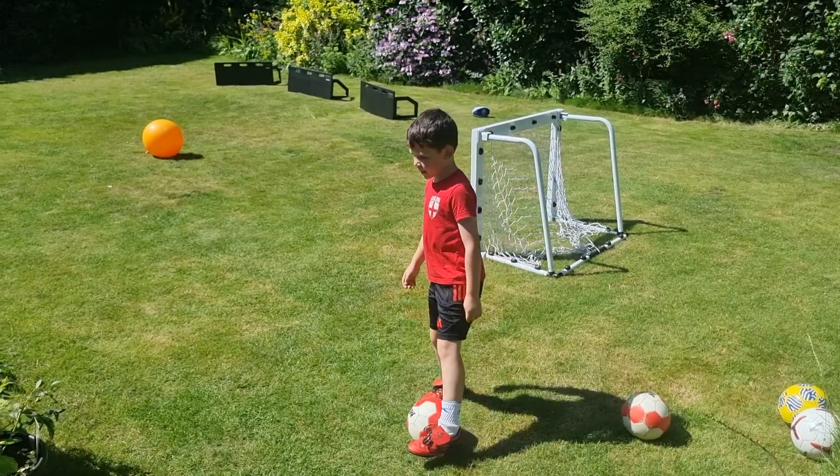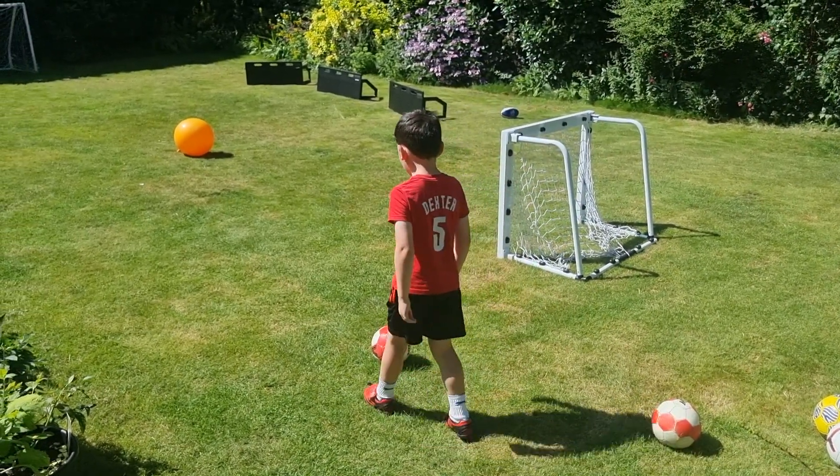Right here, we're going to do the Iniesta. This is how it looks in reality.